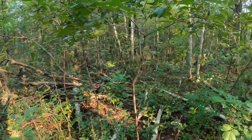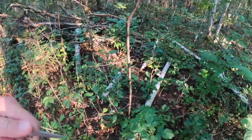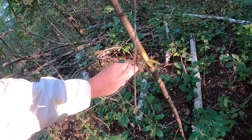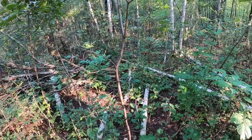The other thing about buckthorn is the bark. If you look at the bark as you take this tree down, you can see that yellowish layer in the bark, and that's very common with buckthorn.